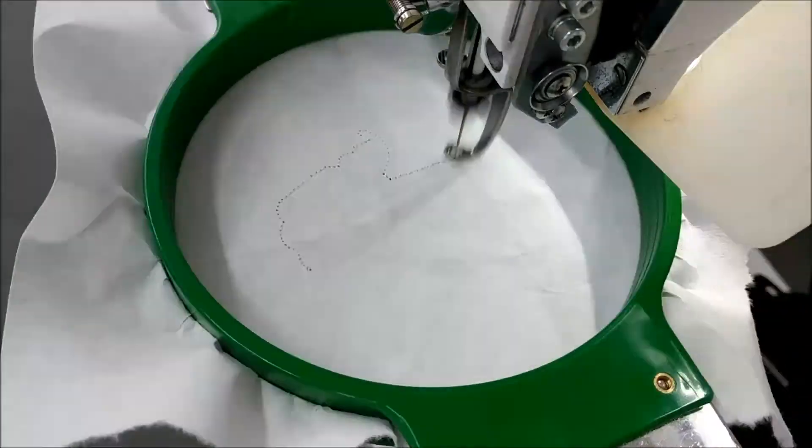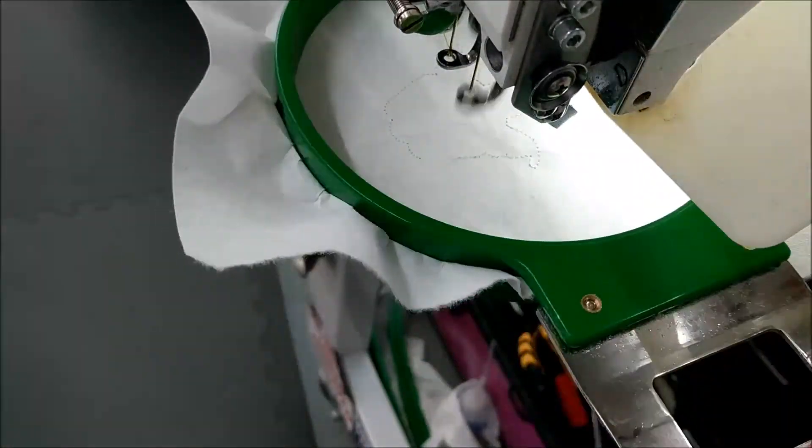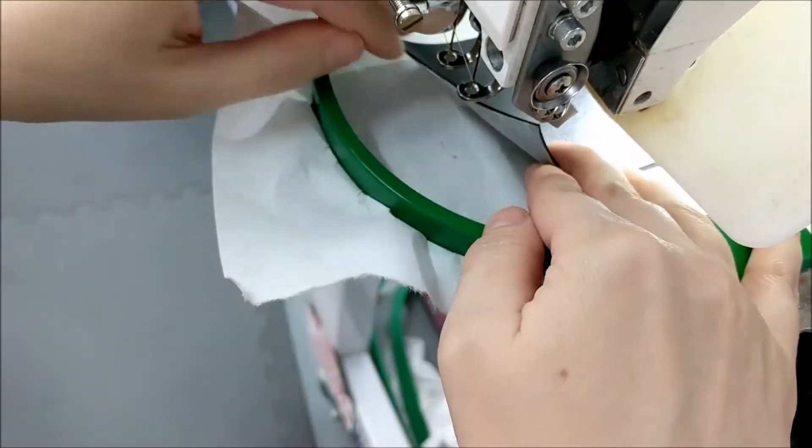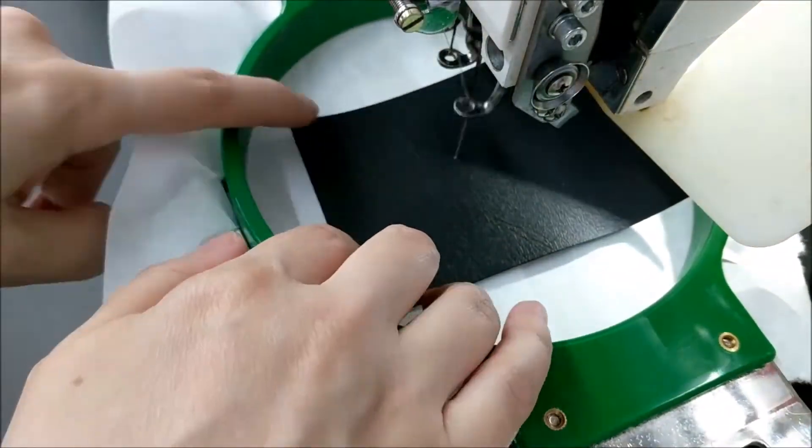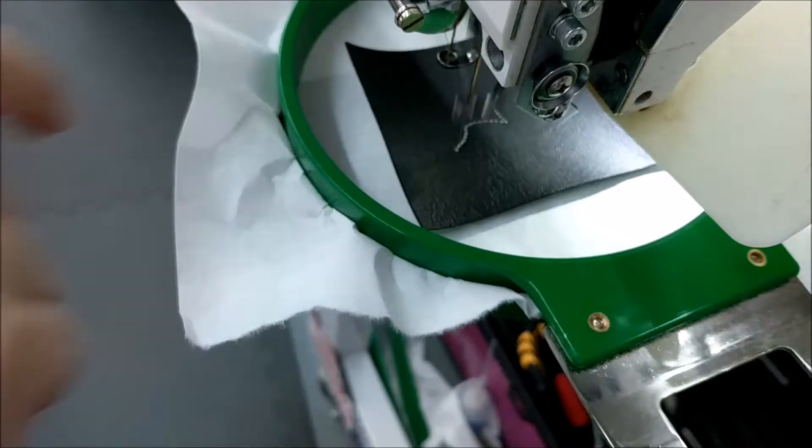First, run your placement stitch. Add your marine vinyl, making sure to cover the entire placement stitch. It'll now stitch a placement for the face detail applique.